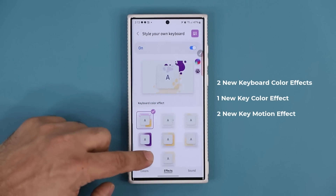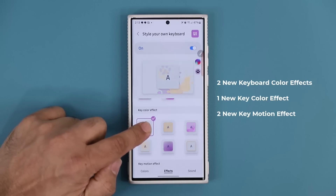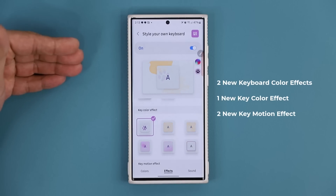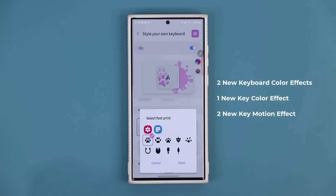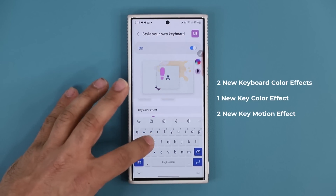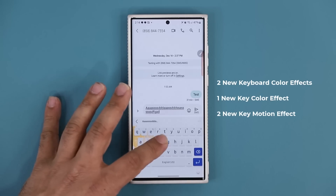Scrolling down we also have a new key color effect — this is the effect you see on the actual key itself. There's a brand new footprint effect: if you disable it, it doesn't show in the preview, and if you enable it you see the footprint effect on the key. The footprint effect has additional sub-effects — tapping on it lets you change which footprint style appears on the actual key. You can select different ones and see the updated footprint displayed. You can bring up the full keyboard to see it in your text messages.